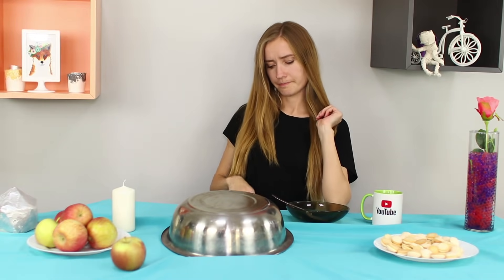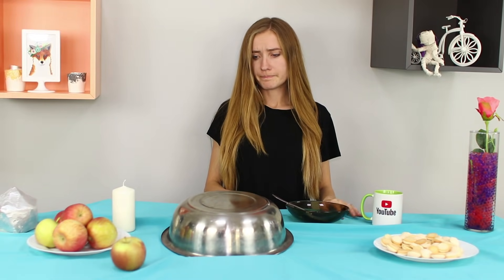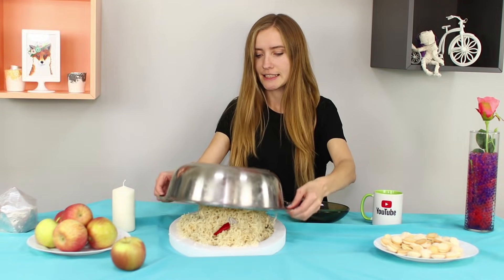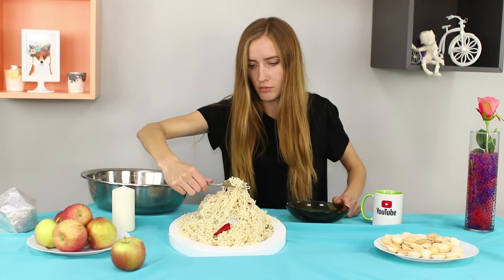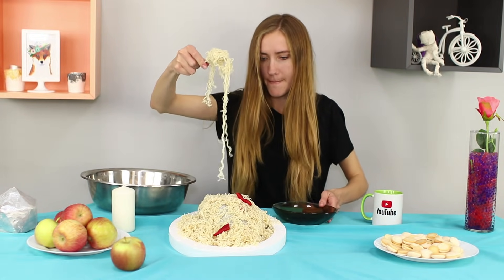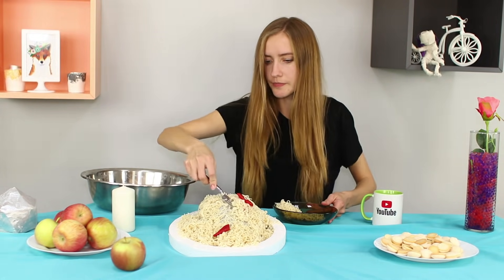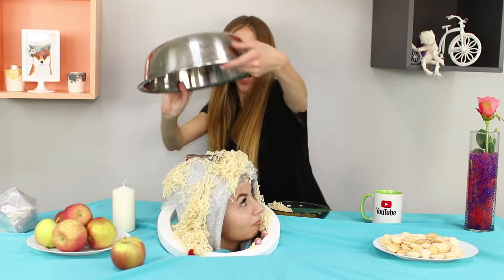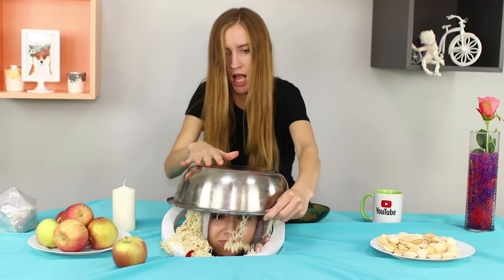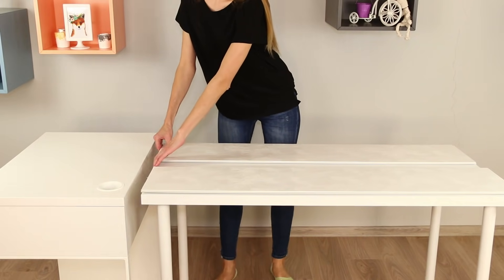Dinner time! Which means it's time for a good meal — so what do we have here today? My favorite noodles! Let me fill my plate! But dinner time can become prank time! Someone's head appears from under the pasta! Oh my god! What is this? Get away from me! Hey you, get back under your bowl! Let's prepare the scene for the trick!